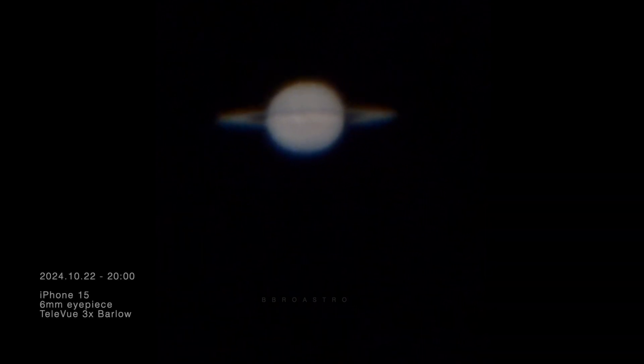Here we're looking at a live view of Saturn through my iPhone 15 connected to this telescope. This footage was from a live stream I was doing on TikTok that evening. These views are just absolutely mind-blowing — look at those rings on Saturn, it's crazy.